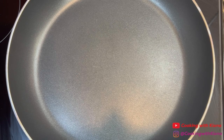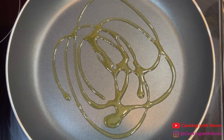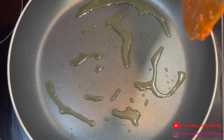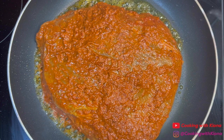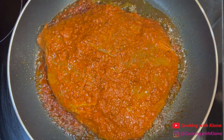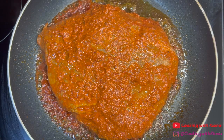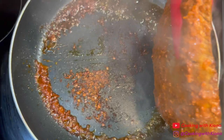After your steak has finished marinating, you can begin cooking it. In a pan over medium-high heat, add some olive oil. Then place the steak in the pan — make sure you place it away from you so none of the oil splashes on you. Once you've placed the steak in the pan, sear it for three to four minutes, then flip it over and sear it on the other side for another three to four minutes.